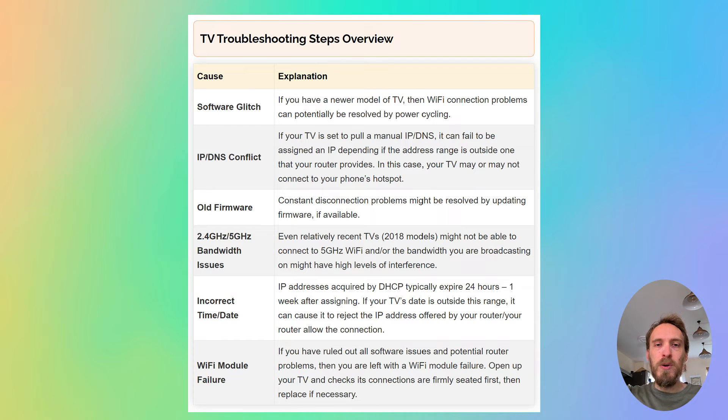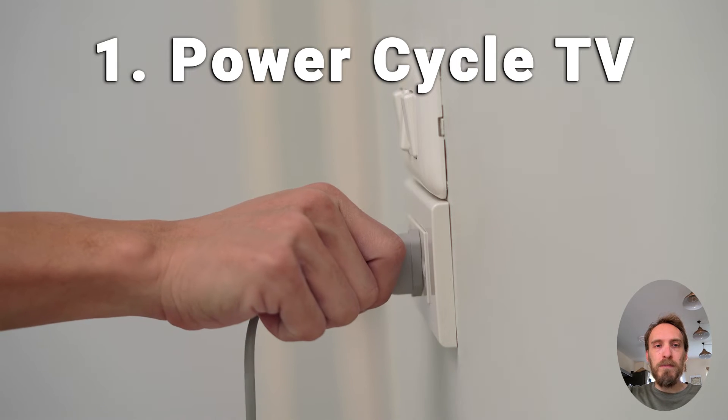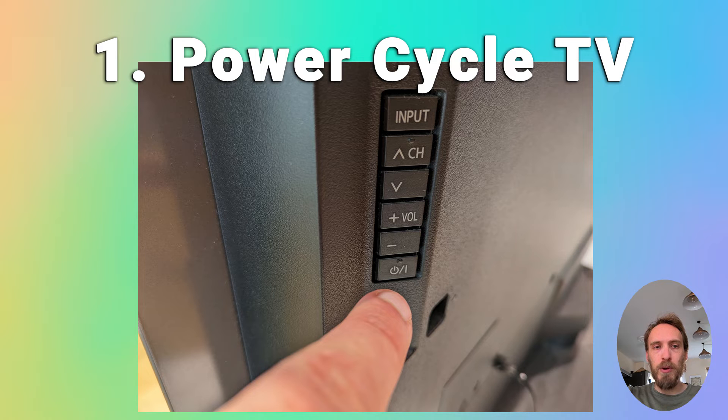Now we'll move on to Wi-Fi problems with the TV itself, assuming that the router is fine. First, try power cycling your TV — it's a pretty simple step, but in about 30% of cases this does fix the problem. Switch off and unplug your TV, then hold down the physical power button on the TV for at least 15 seconds. Wait at least 30 minutes for any residual power to drain from the TV's capacitors.